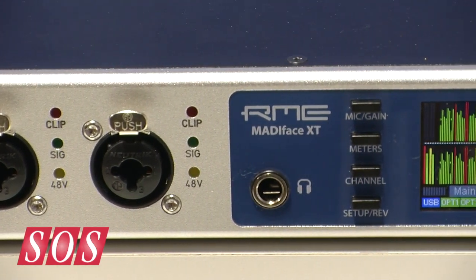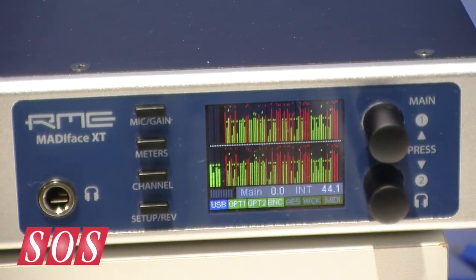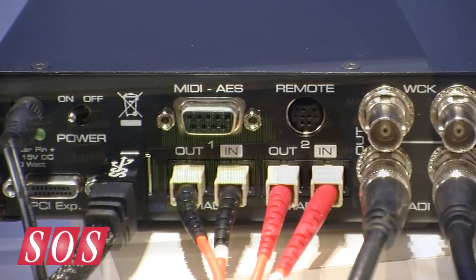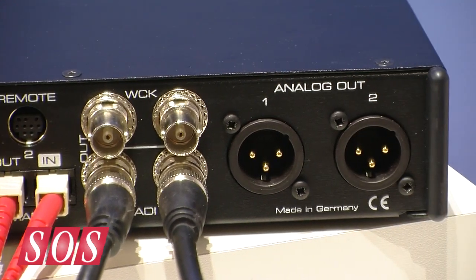USB 3 has the bandwidth — it's really amazing. We did tests where we ran all the channels in and out of the computer, and at the same time transferred data onto a hard drive at 100 megabytes per second. The audio wasn't disrupted at all. But of course, one of the problems is that nobody makes a suitable USB 3 chip — that's why we did it on our own. We developed it over about one year and put everything into the FPGA, like we've done for 15 years now. So this is a very RME kind of solution.